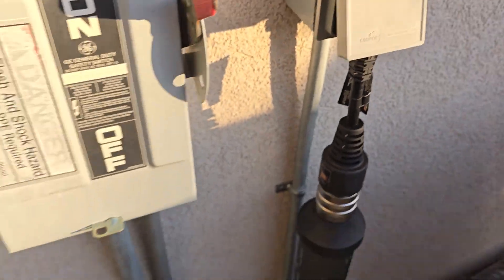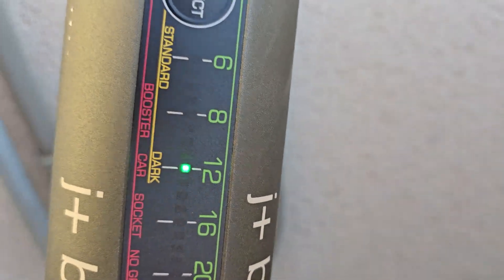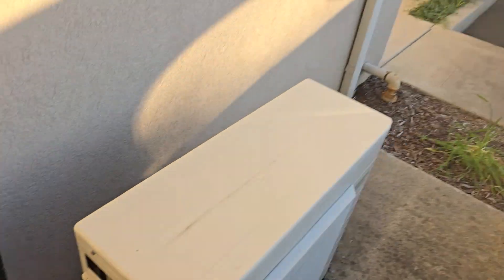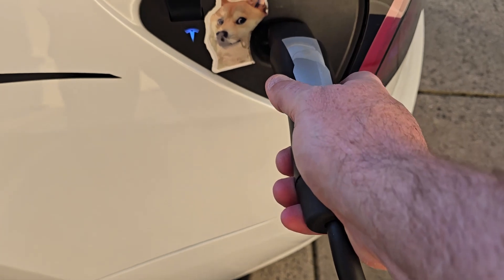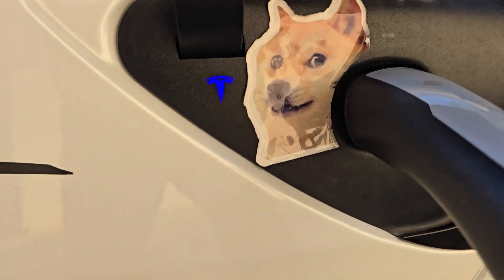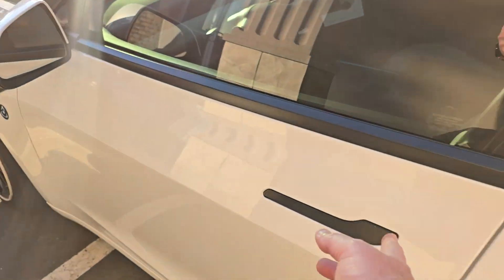We are in like Flynn — straight to 12 amps, which is exactly where we should be. Let's go plug her in. I love it when everything works as directed — just so smooth, communicating and charging. Let's see what we're going to get for the evening.